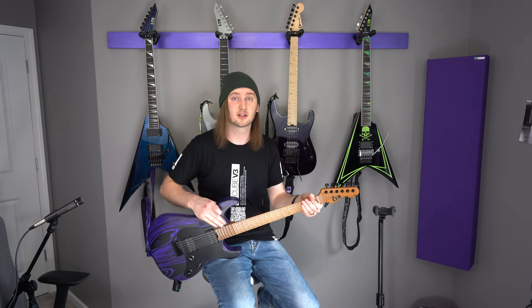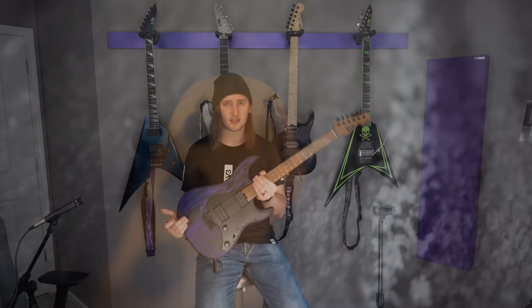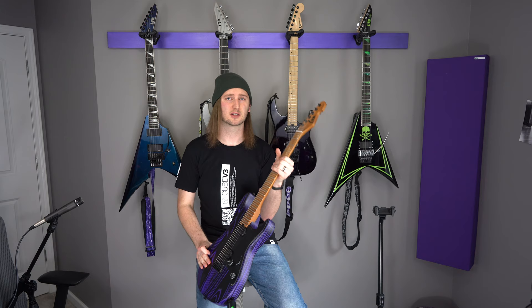Welcome to Nathan's Guitar Reviews. Today I'm doing a really quick review on this LTD SN1000HT. It's a fairly new guitar and a lot of retailers are just now getting it. It was announced at NAMM 2020. It's from ESP, their LTD brand which is their more affordable line. There's a lot of features on this guitar that I would say really exceed the expectations on an affordable guitar.